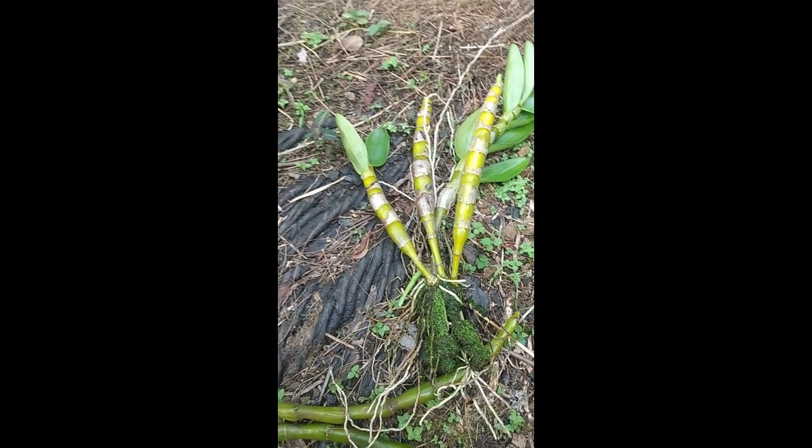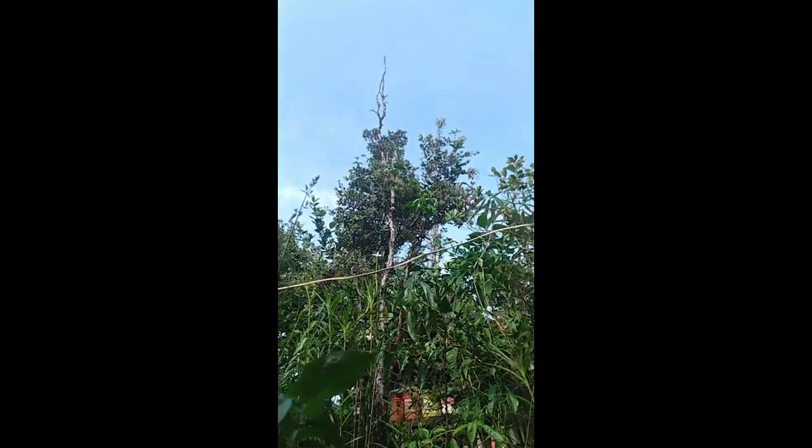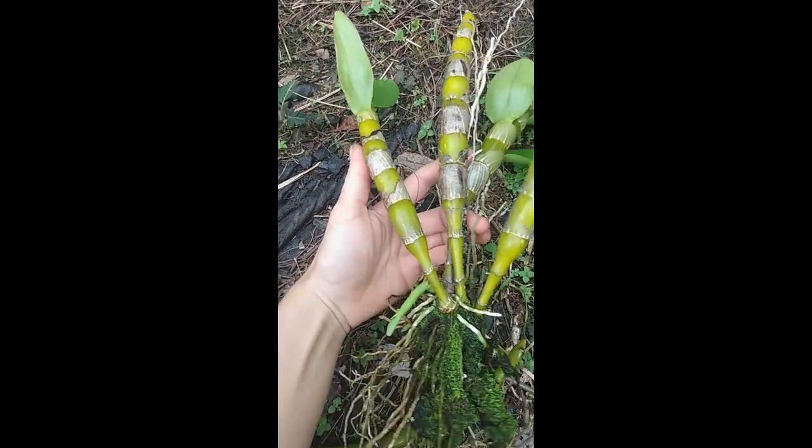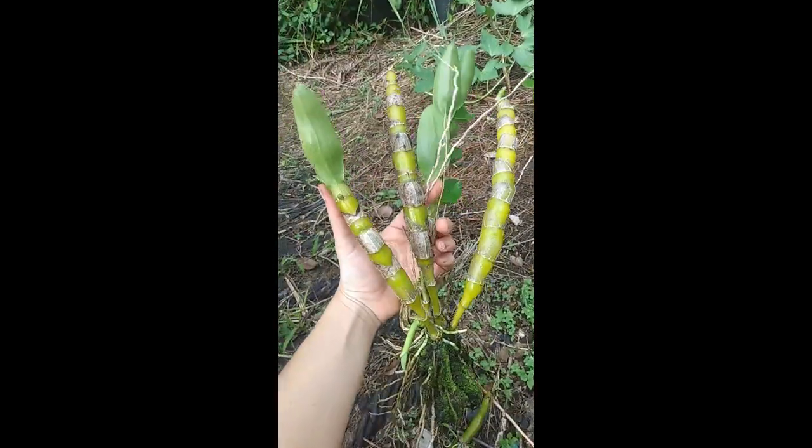Hello, everyone. Welcome back to the farm. It's a beautiful mid-April day, late afternoon, and today I'd like to talk a little bit about my friend here, the dendrobium orchid.